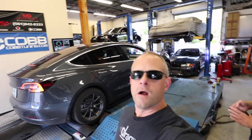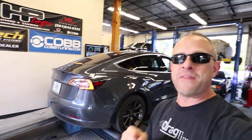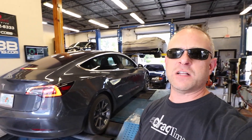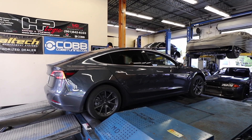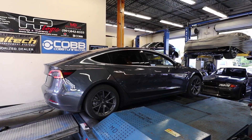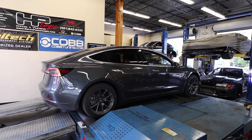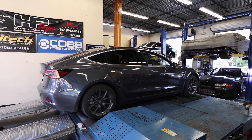We're going to try one more time. We disconnected the front right ABS sensor — found that tip in the forums — so we can dyno it as a rear-wheel drive car this time and see what it makes. Take three: Model 3 dyno. Action.